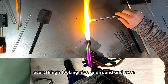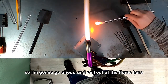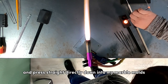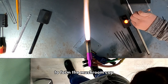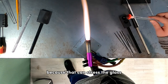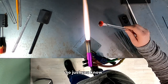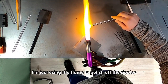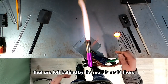Everything's looking nice and round and even, so I'm pulling out of the flame and pressing straight down into my marble mold, very gently, to form the mushroom cap. You don't want to push too hard because that can stress the glass and lead to fractures down the line — easy does it. I'm then using the flame to polish off the ripples left behind by the marble mold.